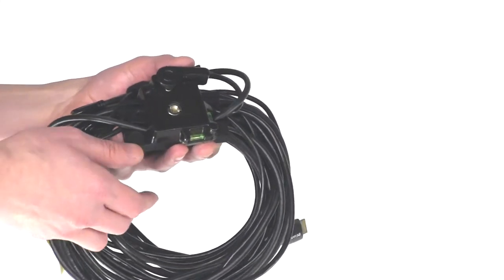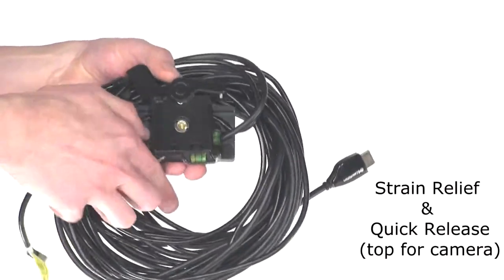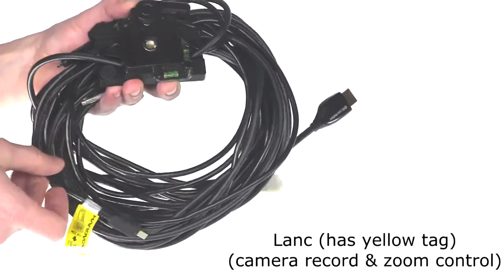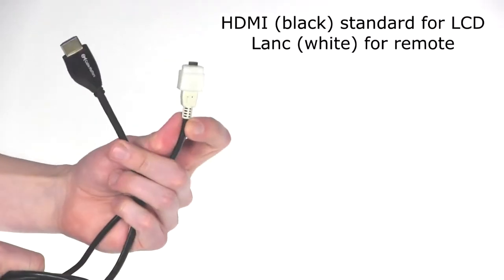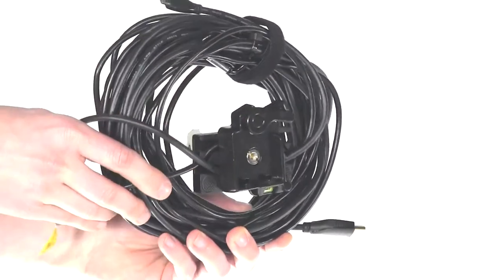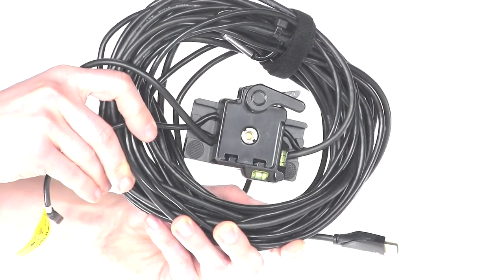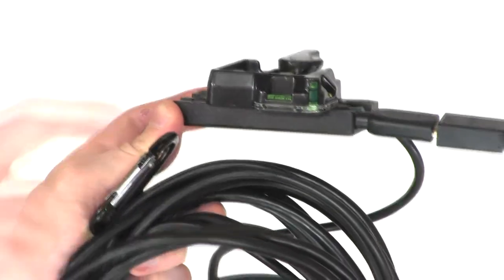Now we're going to start connecting the cables for the unit. This is the set of cables for the X-Series. There are items pre-attached: a strain relief and quick release for the camera, which protects the cables under the camera while in use. There is also the LAN cable with the yellow tag that controls camera zoom and record functions, an HDMI micro cable which plugs directly to the camera, HDMI standard for your LCD, and the white LAN cable which controls remote zoom and record functions and plugs into the remote. All of these are put together for ease of use so you don't have to apply them each time. The HDMI cable will come out of one side of this plate and the LAN cable for zoom and record functions will come out of the opposite side.